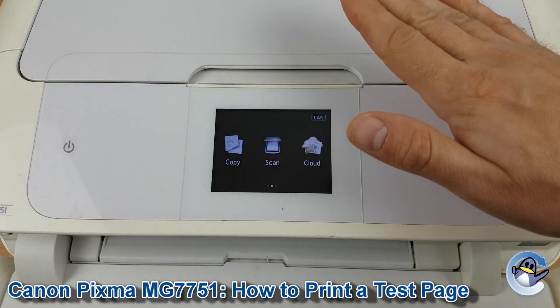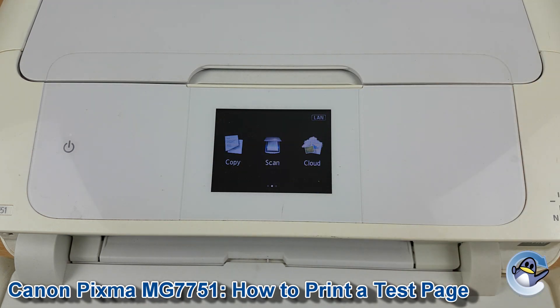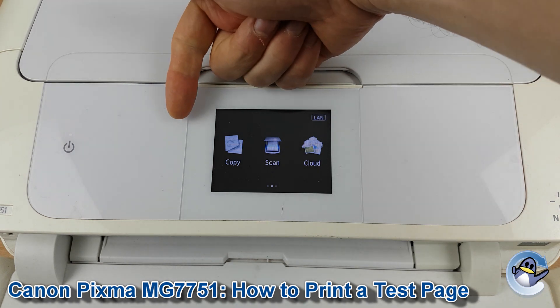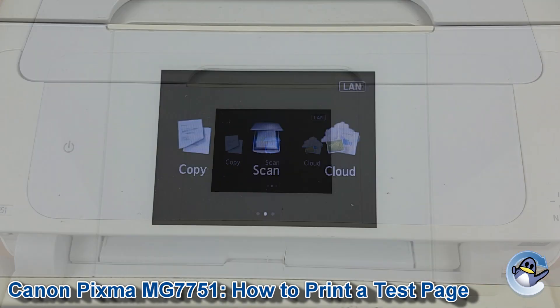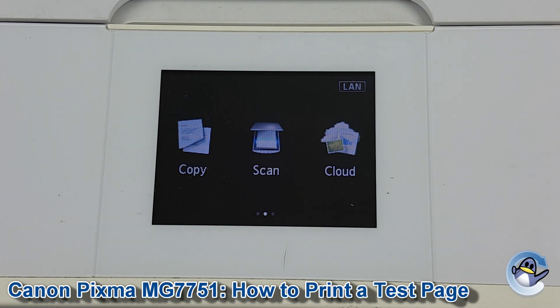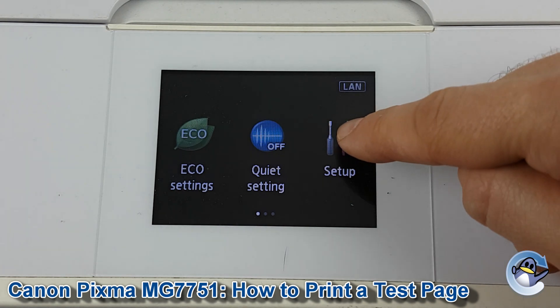This is nice and simple if done from the printer itself using nothing but the touchscreen shown here. If you're not already on the home screen, just press the icon that will appear over here to be taken to that screen. We need to start by getting ourselves into maintenance, which we do by swiping to the right and then pressing to go into setup.